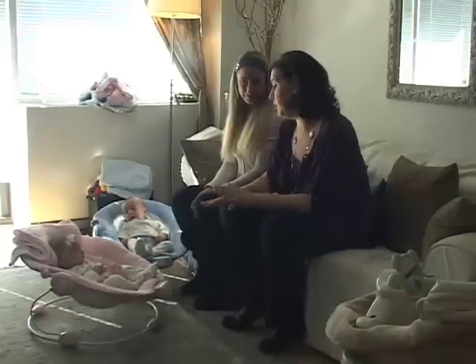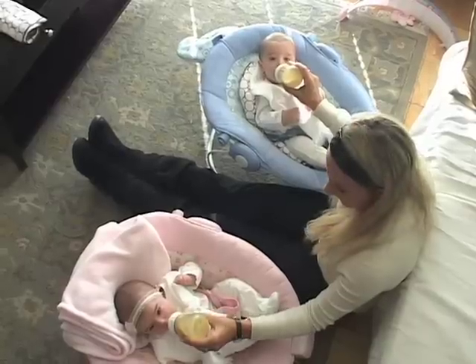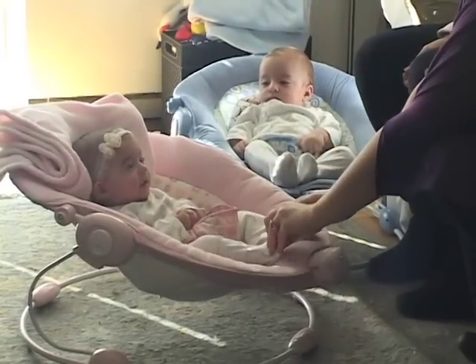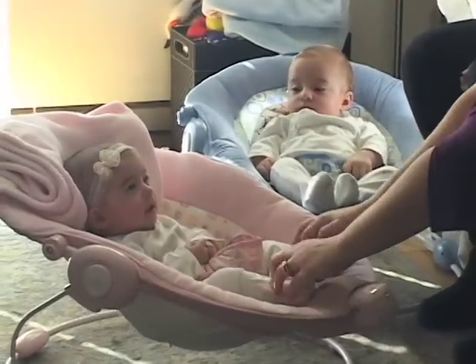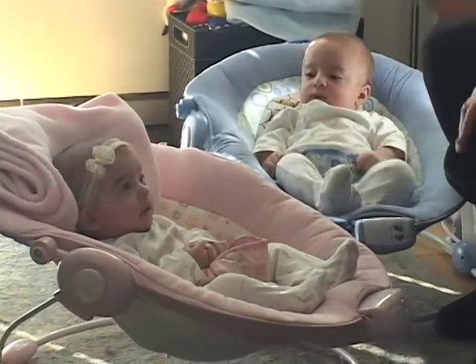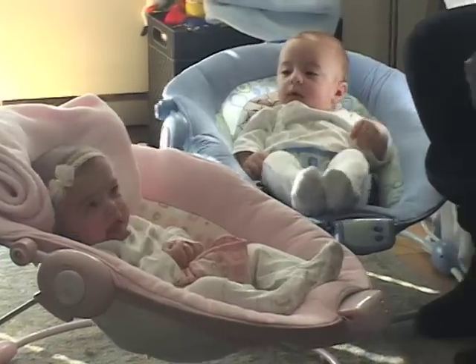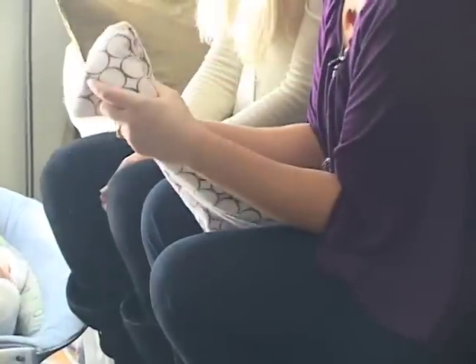Bouncy seats are any mother of multiples' best friend. One way is the way that you have it, Isabella, with a blanket behind your head to make sure that everything is perfect. The other way is the way that I sit up Paul — by taking a receiving blanket, rolling it up into a little tube, and putting it behind his head to make sure that he's propped up.